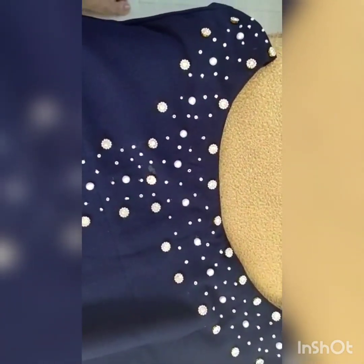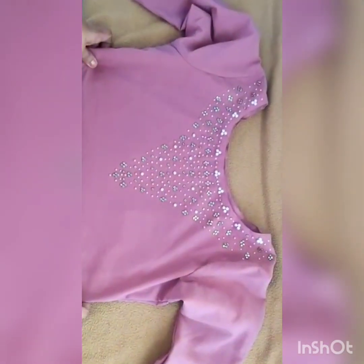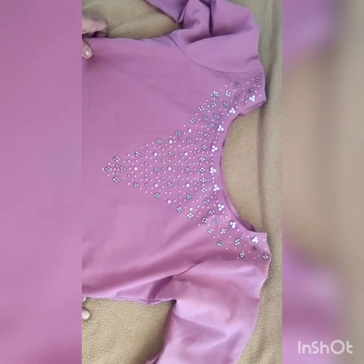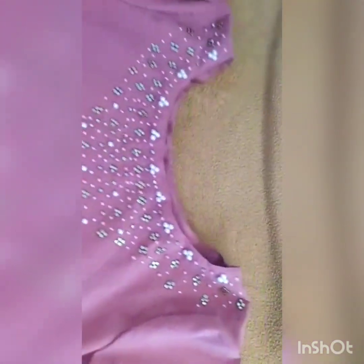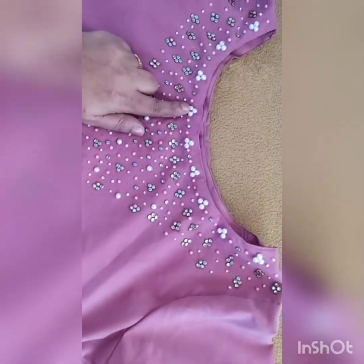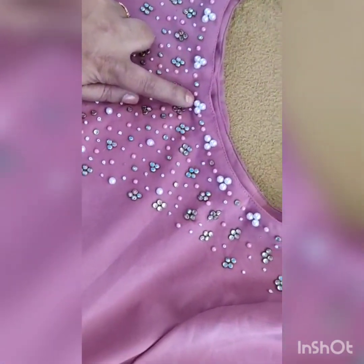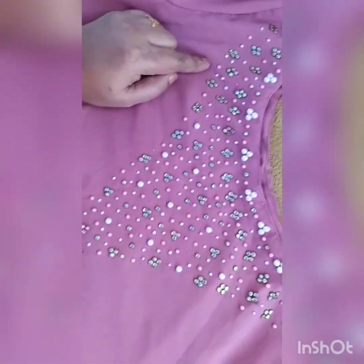Now I will show you the second piece. Friends, look at the second piece. This is an onion pink color with white and golden beads work in it. And there is a sequence also in it with a stone. Beautiful neck york pattern. Look at this white stone, white beads and alternately they have done it with a similar dress material color beads also. So it's a beautiful work.